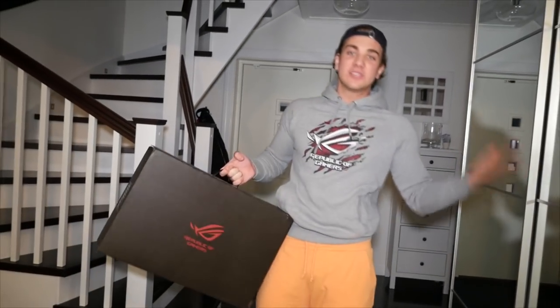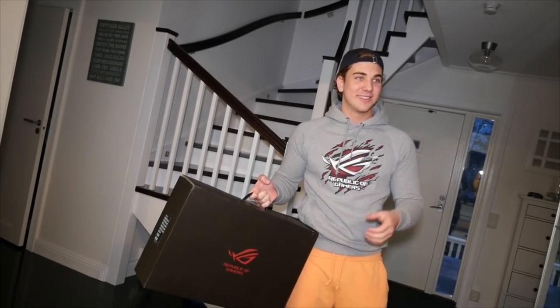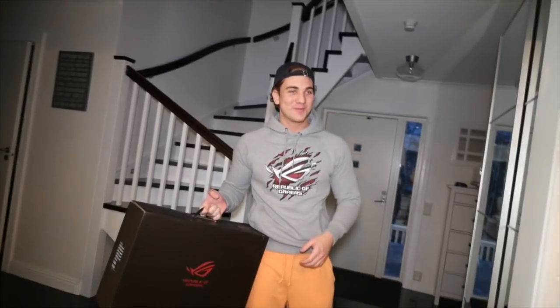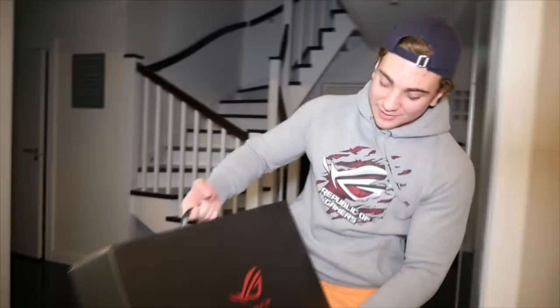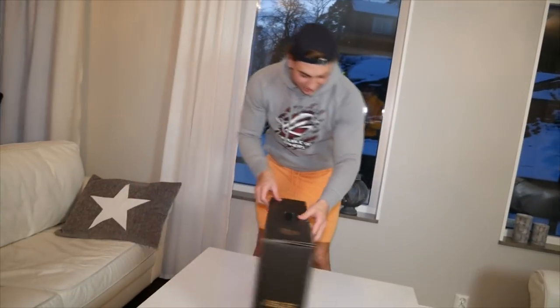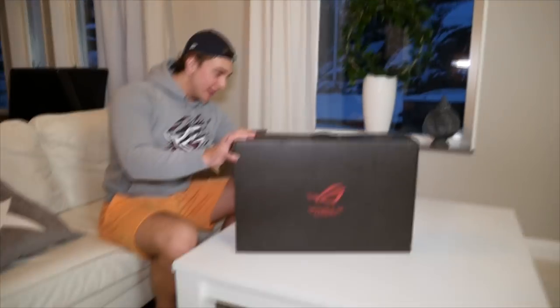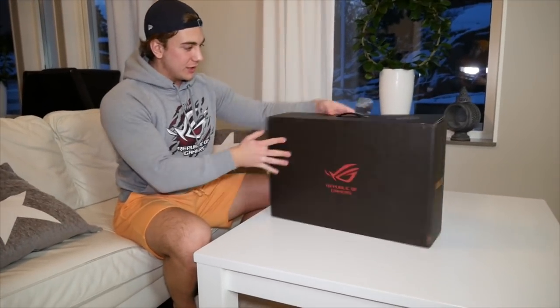Okay, nice! I have got a package from Asus — we will unbox it and see what's in the box. We will unbox a laptop from Asus, it will be fun to see what's inside. I absolutely haven't opened it before, so... well, the tape is open. Look at that, it's already open. It's a laptop, so we will check what's in it.